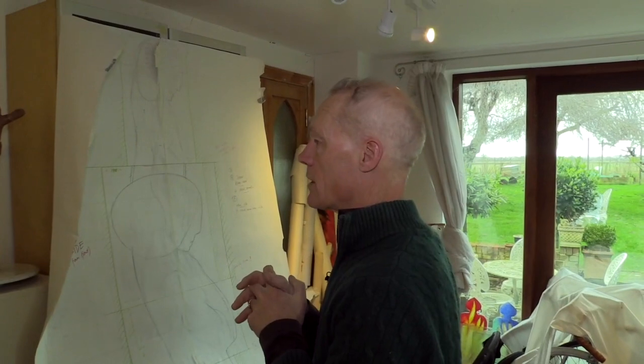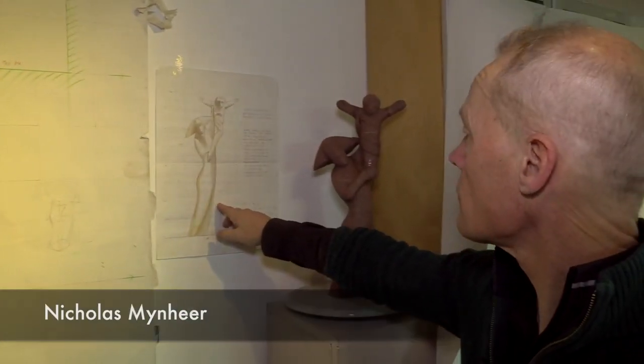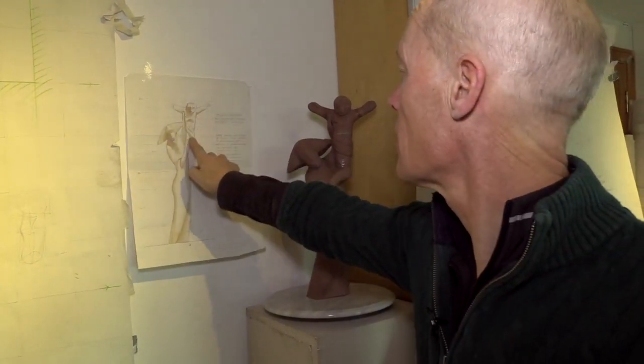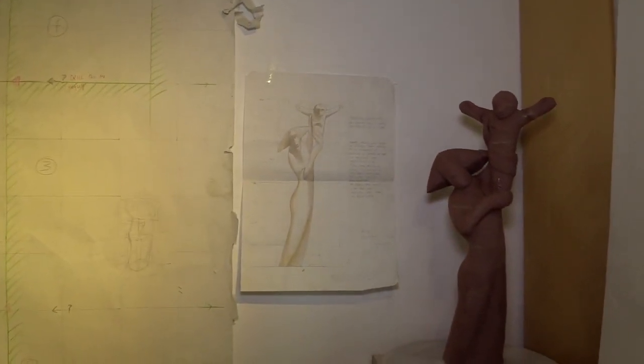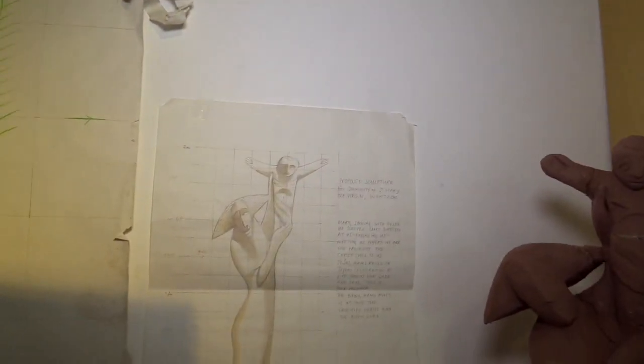After lots of doodles and sketches I came up with this design which we see Mary looking directly at us, holding up the Christ child. The idea really is that she presents to us the Christ child, and Jesus' arms are raised in a sort of joyous celebration of life.